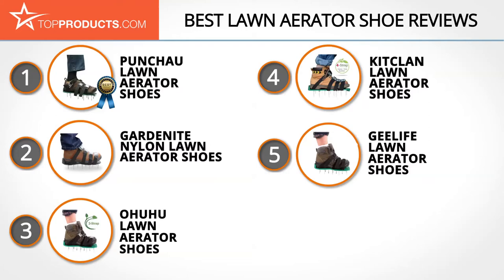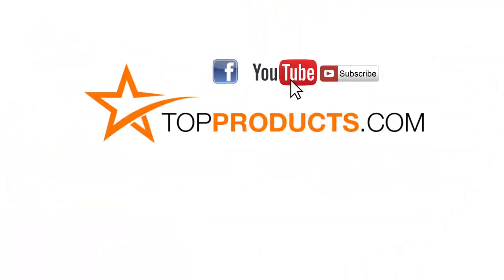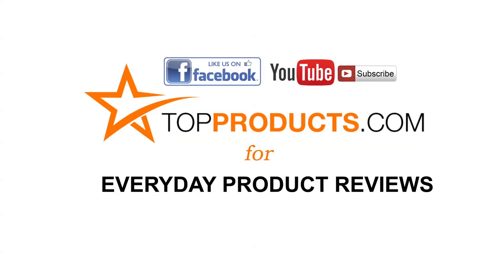Click now to subscribe to our YouTube channel and like this video. Don't forget to like our Facebook page and visit us at TopProducts.com for more everyday product reviews.